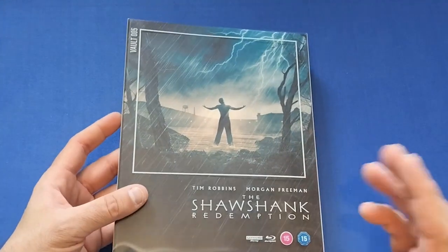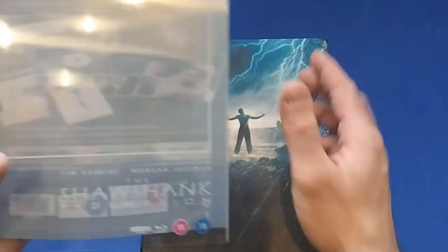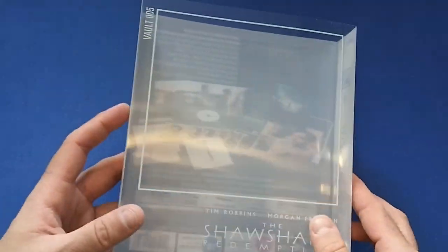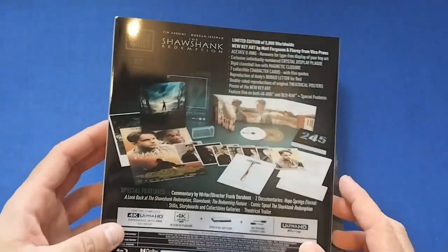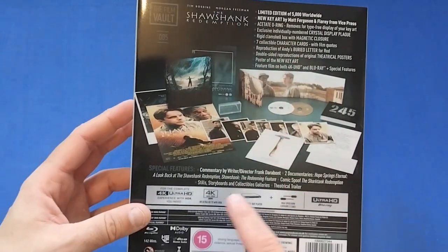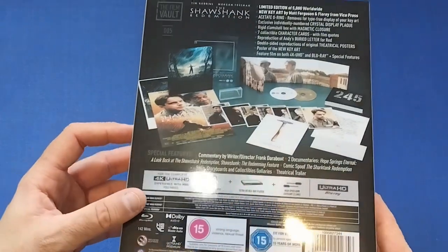So without further ado let's get on with it. First off let's get the cover off. You get a nice little protective plastic cover, a nice little border to go around the picture — Vault Number Five, Shawshank Redemption. On the back is what we get with all this: a write-up and some of the special features we get with the 4K and Blu-ray. It looks very beautiful.